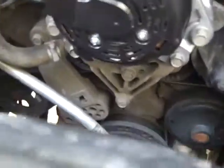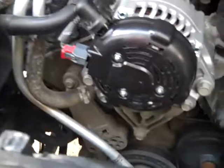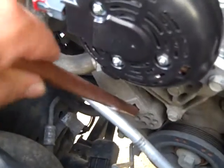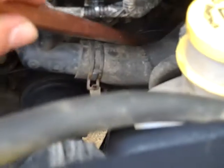You can take a look at all the components where your serpentine belt travels around. You have your tensioning arm, which you fit into with a half-inch drive socket. You have your flywheel for your engine, your power steering pump over here, your alternator, and hiding down here somewhere is your AC compressor.